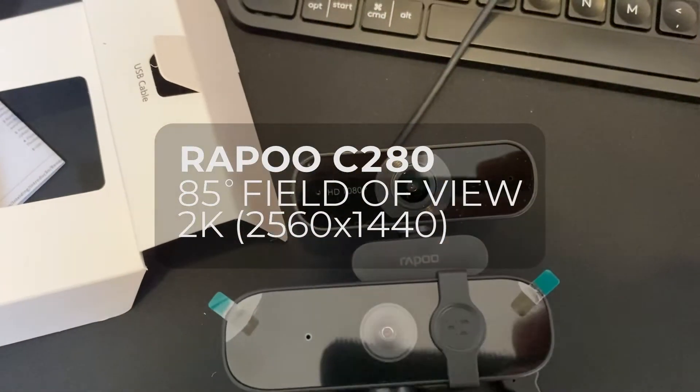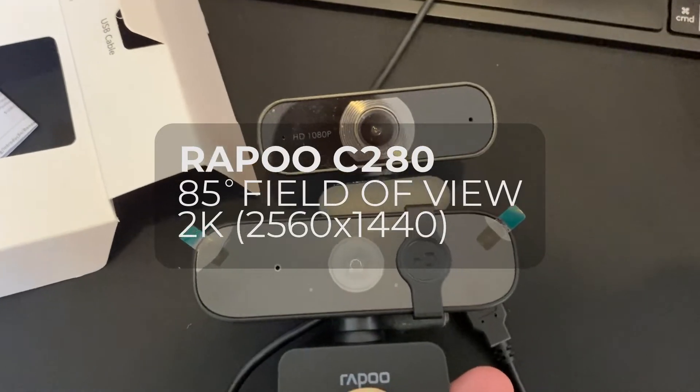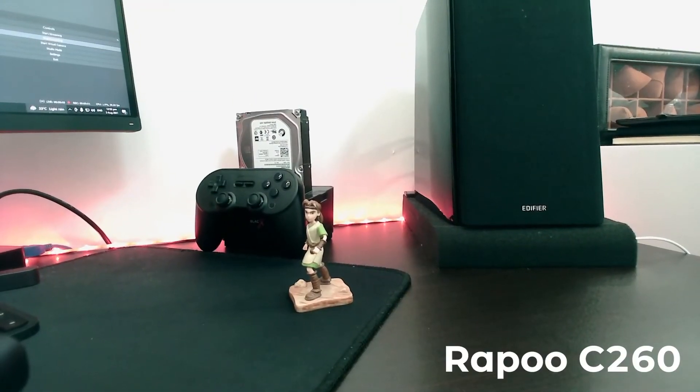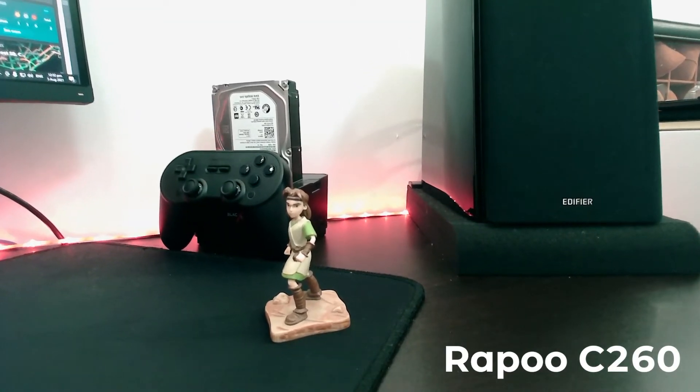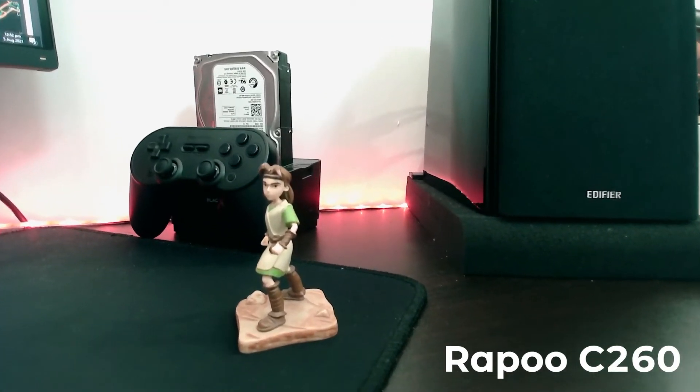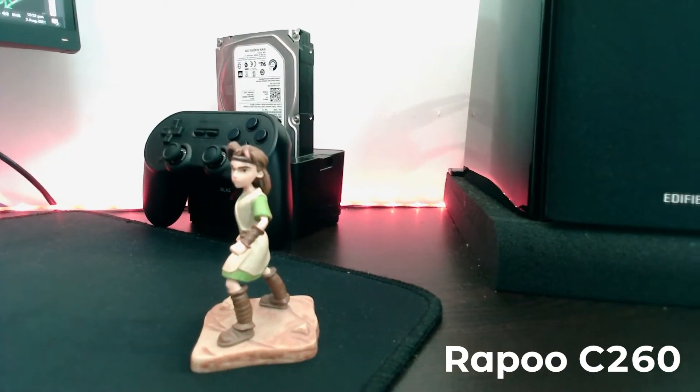I do own both cameras and I do a lot of meetings. In my tests, the C260 video quality and picture quality come out a lot better — sharper, better contrast.